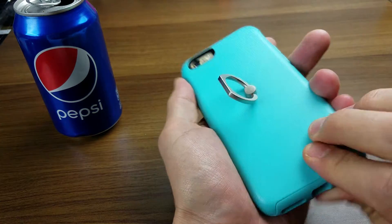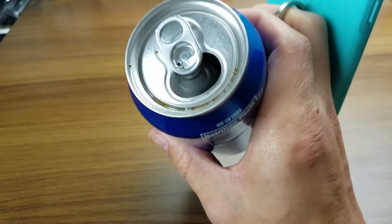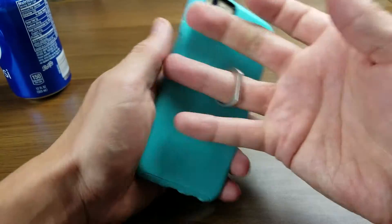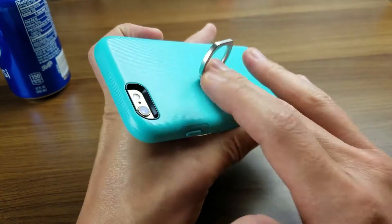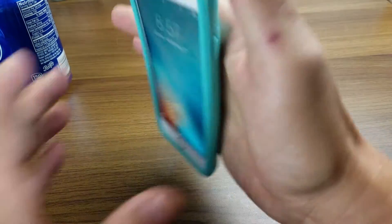Let me go ahead and take this case off. You can see the camera lines up perfectly on here. And also, you can use this ring and go ahead and hold your coffee or soda or whatnot. You can put your finger through it however you feel comfortable, or if you want a better grip so you don't drop it, you can hold it like this as well.